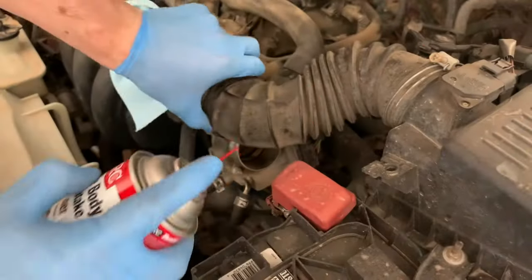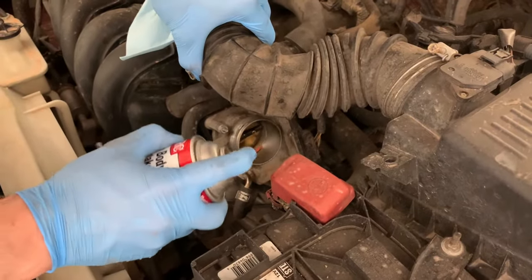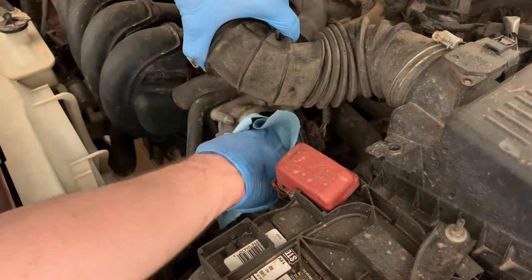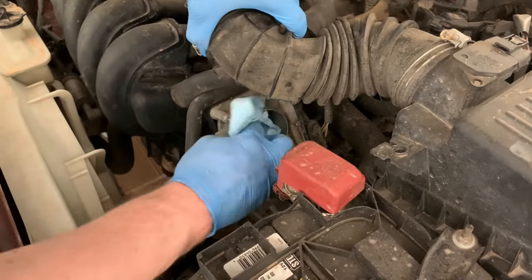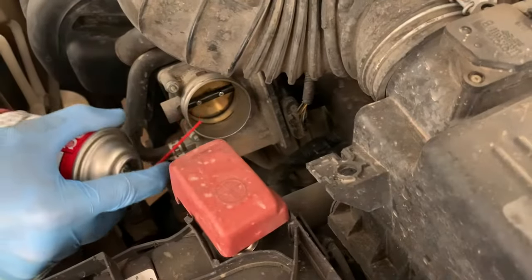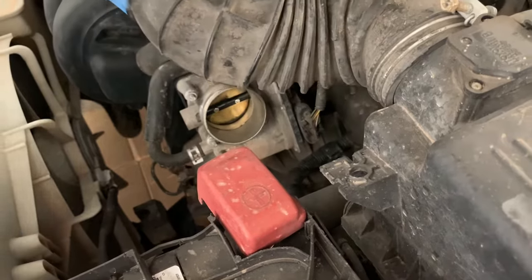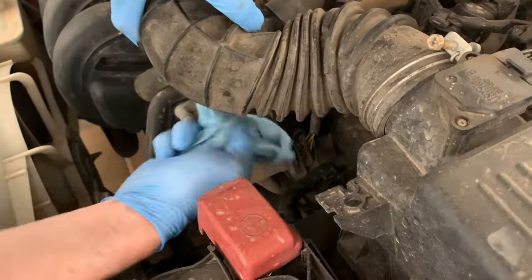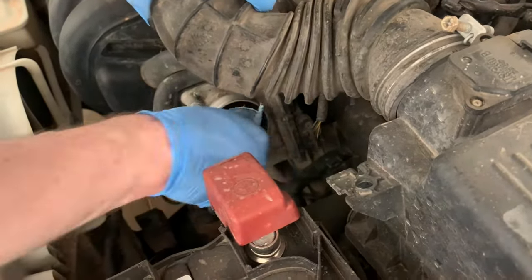For method two, you take the throttle body cleaner and spray directly into the throttle body. This is arguably the better cleaning of the two but it poses some risks. You're still going to want to use a rag to wipe out what you can so you're not just flushing everything down into the intake runners. The potential risk is that fluid ends up in your intake runners, and if you don't wait for that fluid to evaporate before you try to start the engine, you could hydrolock the engine. So this method does have some risks but it is fairly effective.